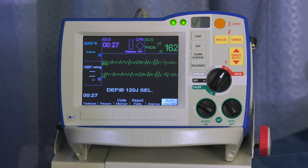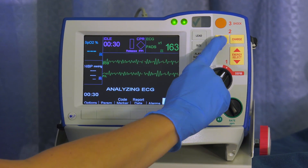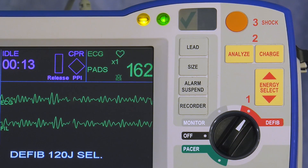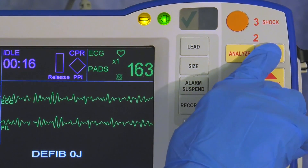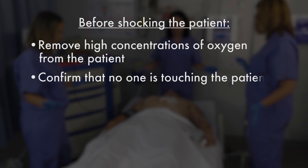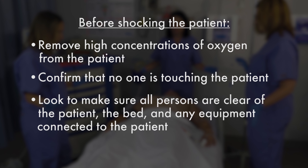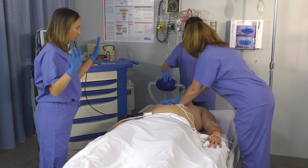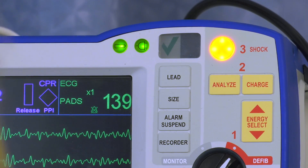Step 2: BLS providers press analyze and follow screen and voice prompts, then step clear. ALS providers press charge. Before shocking the patient, ensure the environment is safe for defibrillation. Remove high concentrations of oxygen from the patient. Confirm that no one is touching the patient. Look to make sure all persons are clear of the patient, the bed, and any equipment connected to the patient. Loudly warn all persons to stand clear. Step 3: Press the illuminated shock button.